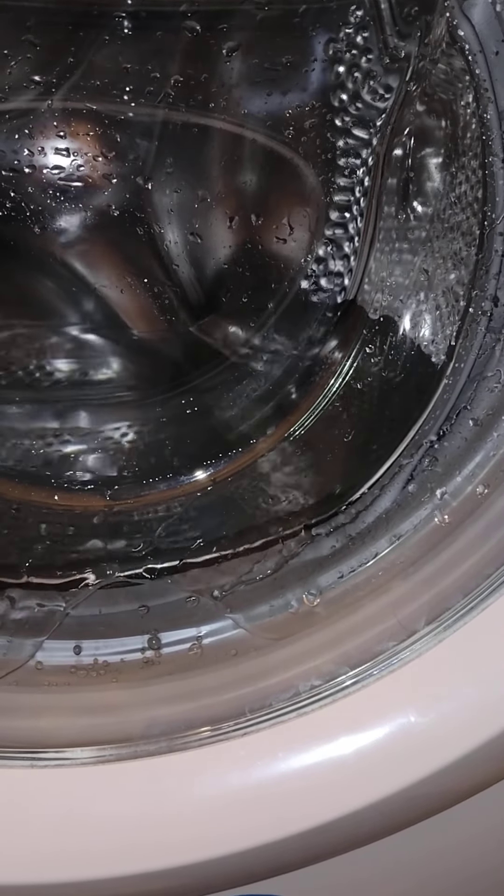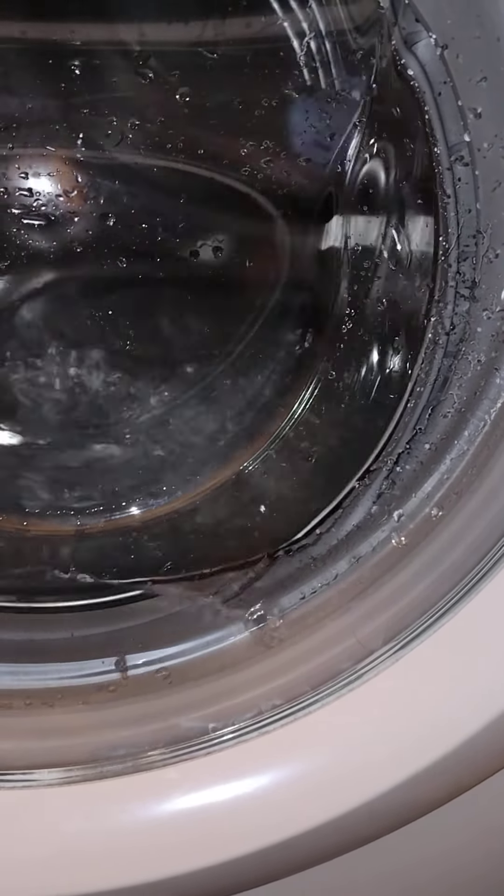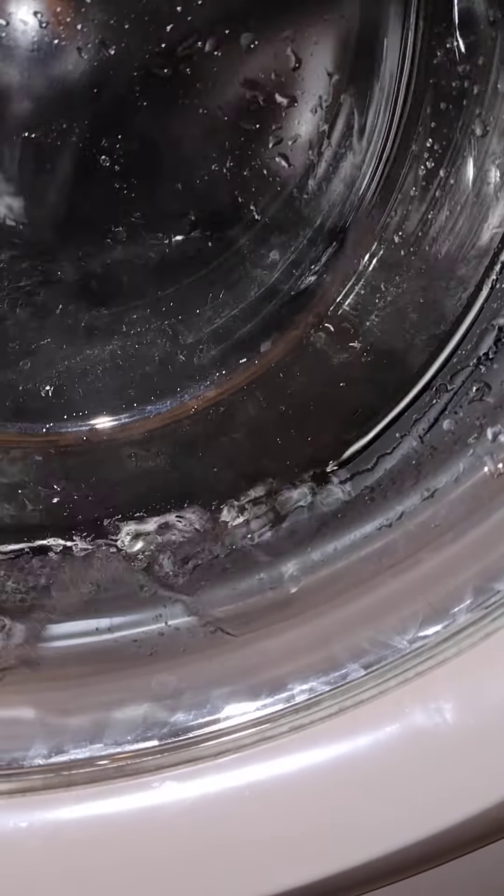Look at that — Candy, well done! Oh my god. Look at that. I did say high water level — that's decent enough.